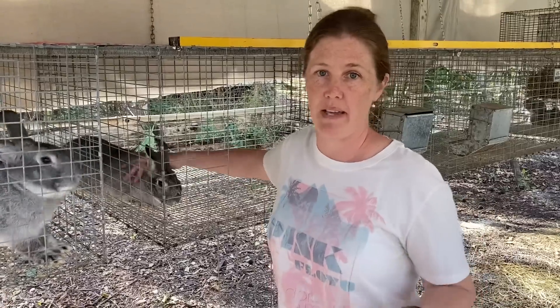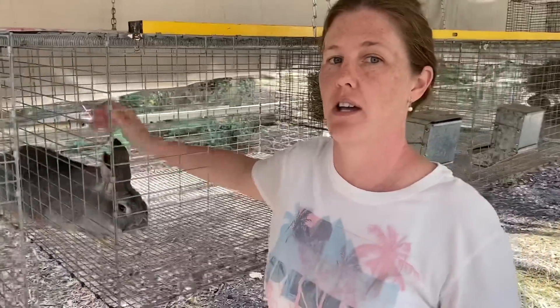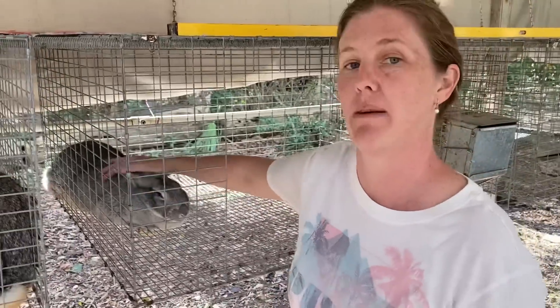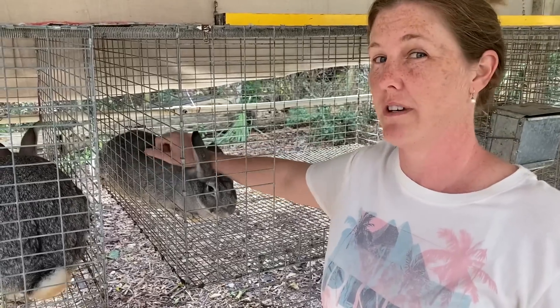Hey guys, welcome to our page. I don't know if you followed along, but I'm doing a little mini series on our rabbits. We've been raising rabbits for about 10 years and we get a lot of questions about it. So today I think will be like the third or fourth video.